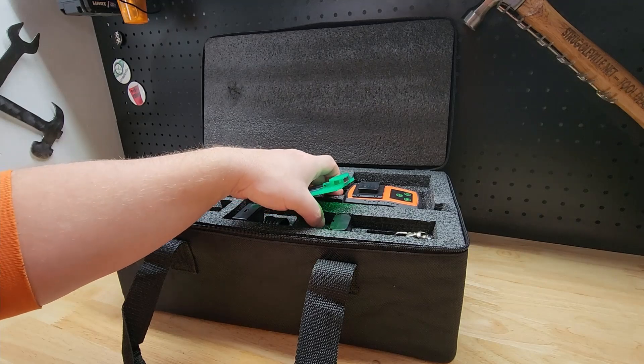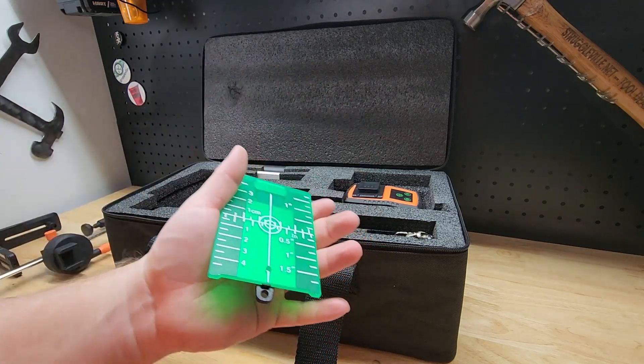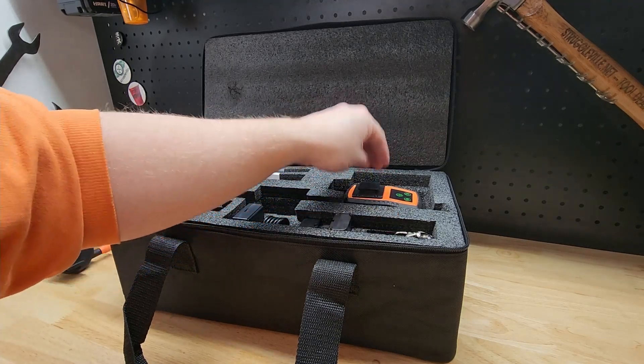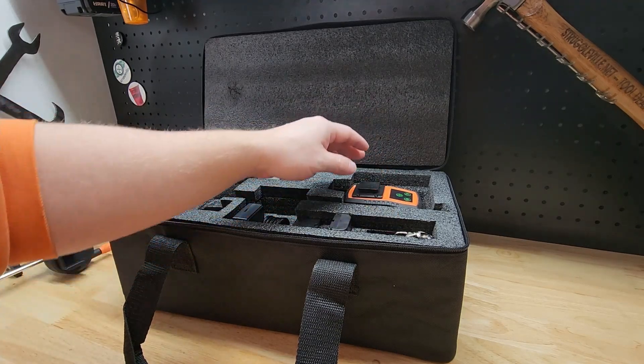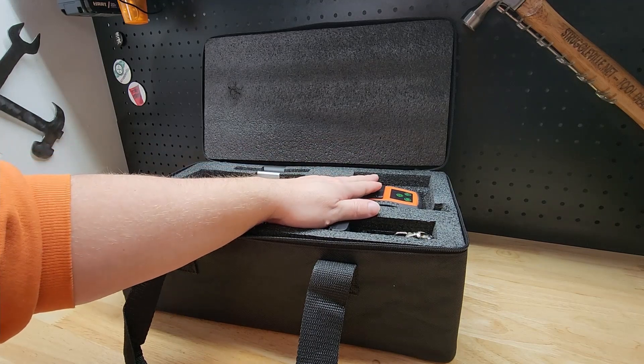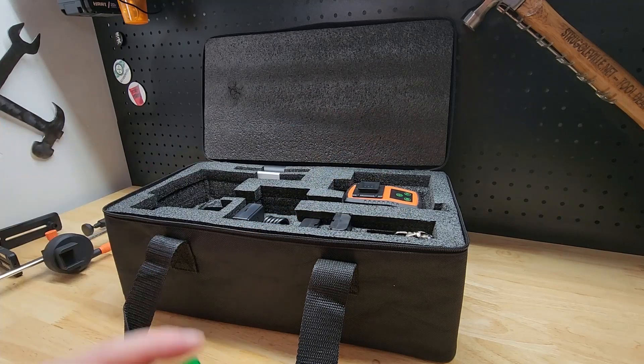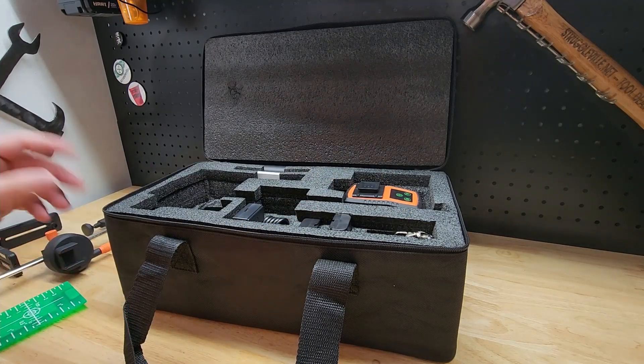This one being rechargeable is always an upgrade over something that uses disposable batteries. The cool thing about this one is you can run it off the rechargeable batteries or a USB-C cable. So if the batteries are dead or you don't have them, you can plug in a USB-C and use it that way as well.